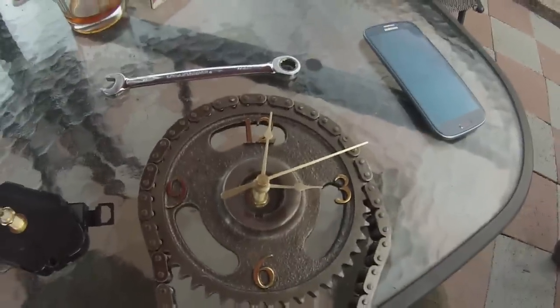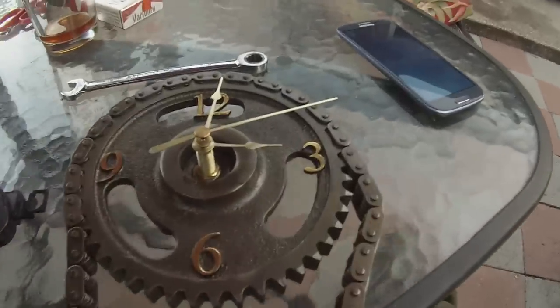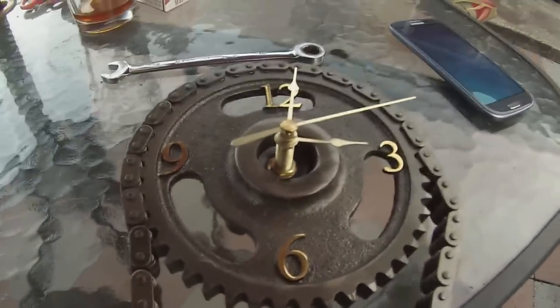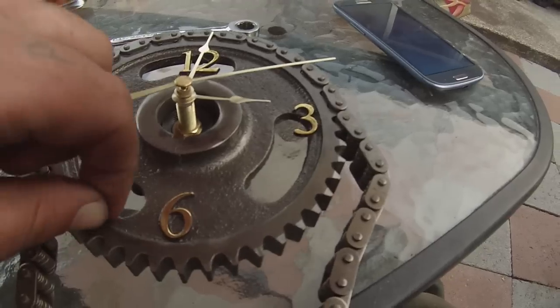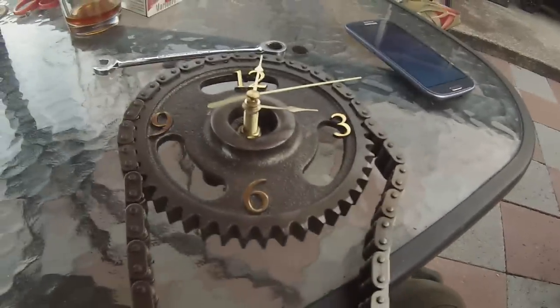And we got ourselves a nice little timing chain clock. So I'm gonna go ahead and call the video there. We got our two timing chain clocks — I hope you actually enjoyed the project. As usual, just put a nice layer of clear coat on it, and that's all I ever do to finish these ones off. Thanks for watching my video.